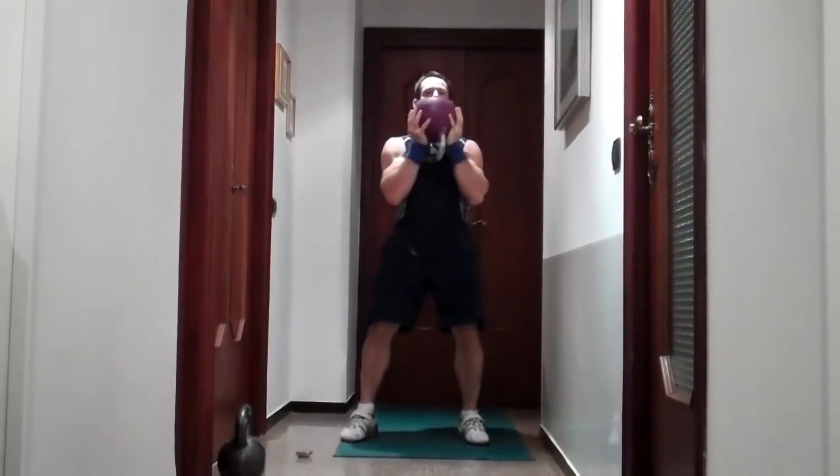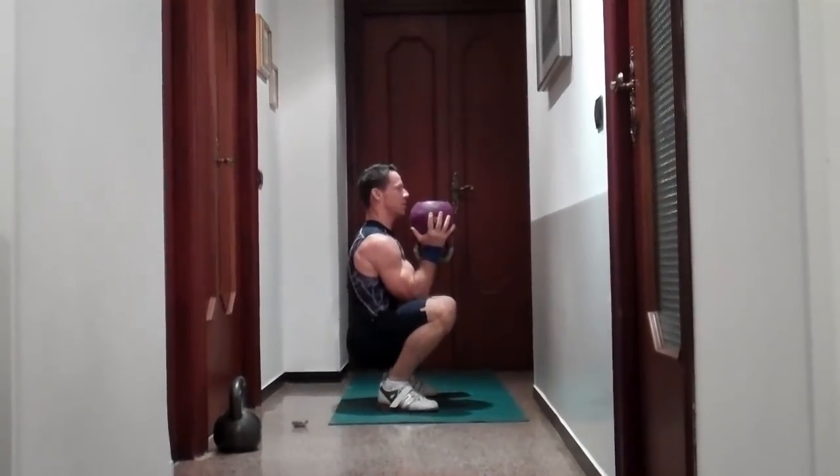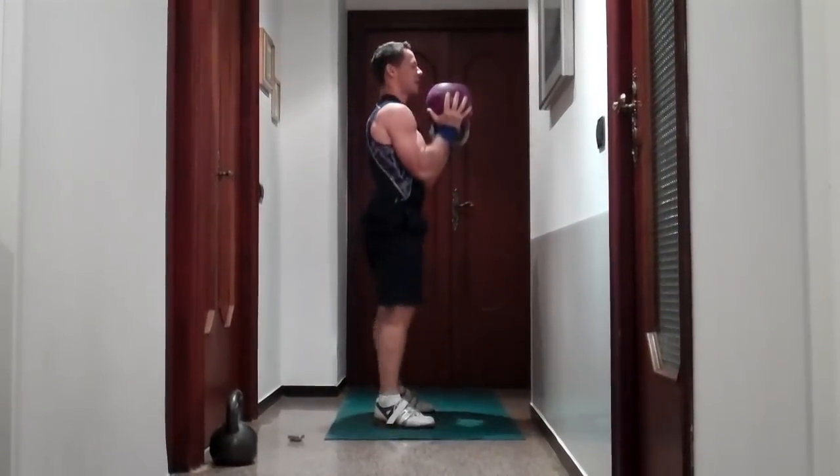Now you're going to hold the kettlebell with two hands and you're going to do a squat — squatting down and standing up. Inhale down, exhale up.